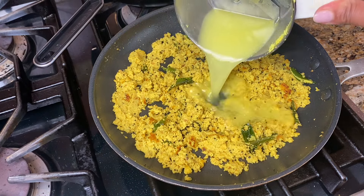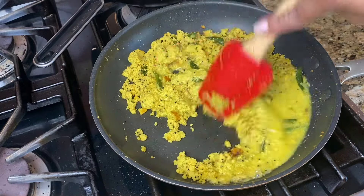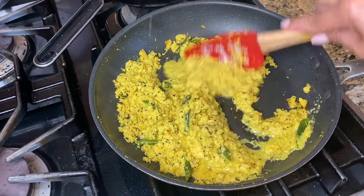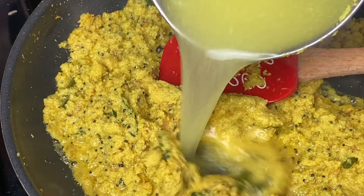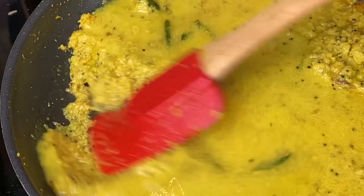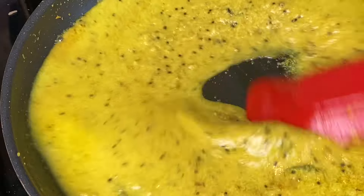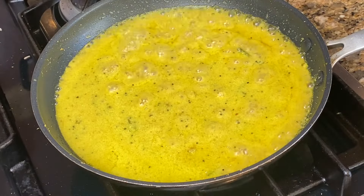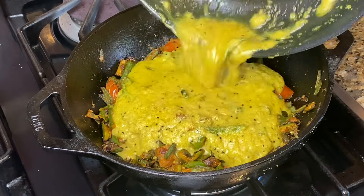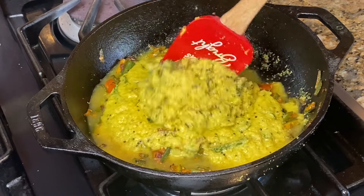Now let's mix this in a little bit. We can mix it a little bit. If we mix this, we will mix it in a little bit. Let's keep a mix going.